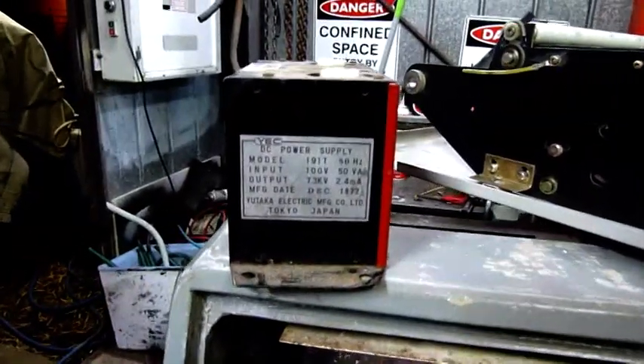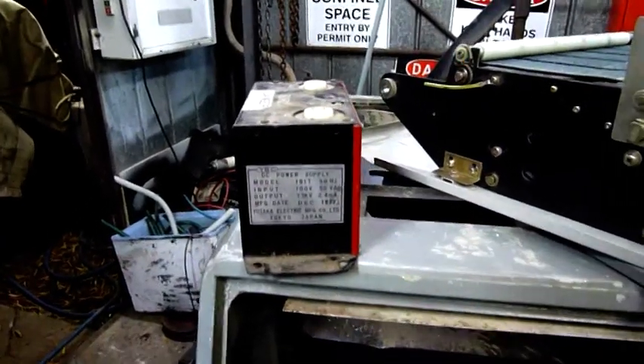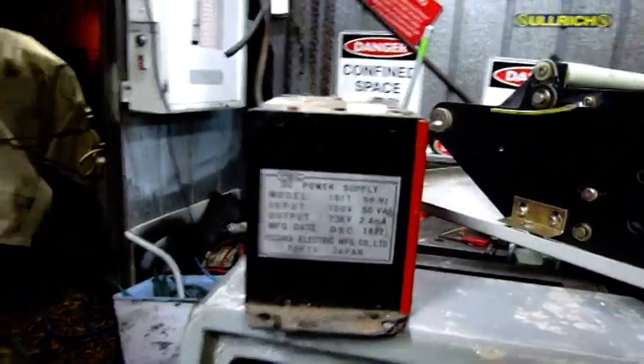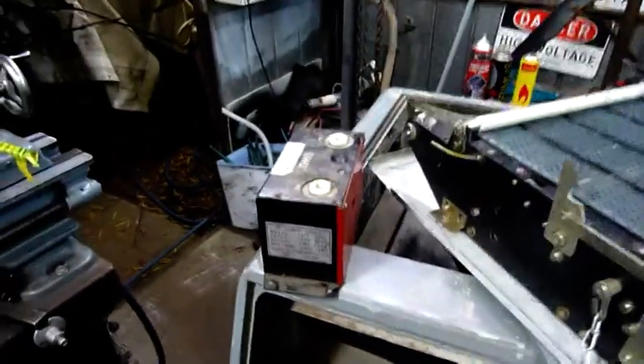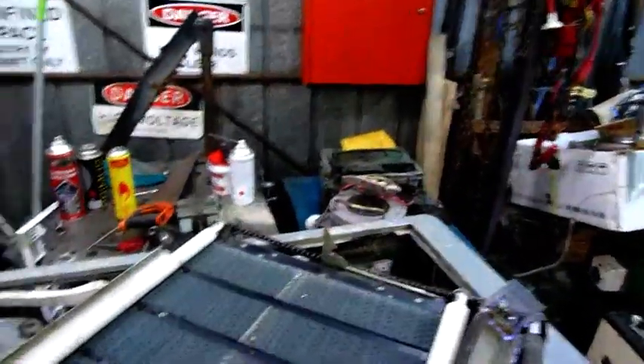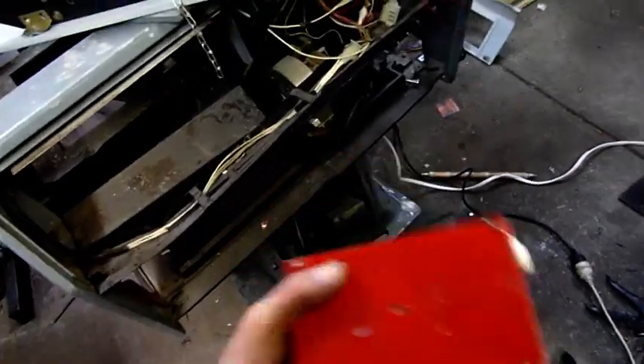This is a YEC DC power supply, Model 191T. 100 volts input, 7.3 kV, 2.4 milliamp output. It has alternating or direct current and is used to attract and repel paper inside the machine, so it's probably from a proper photocopier that used toner. It was made in December 1972 in Tokyo, Japan. I'll have to dig up my 110-volt step-down transformer, or just put it straight across the Variac with a voltmeter and feed it 100 volts constant to see what it does. It's a fairly chunky little transformer for 2.4 milliamps. You could probably abuse it and it won't hurt — not like modern transformers today.